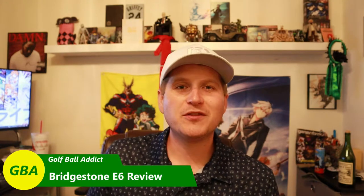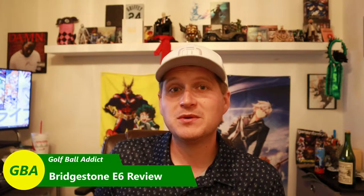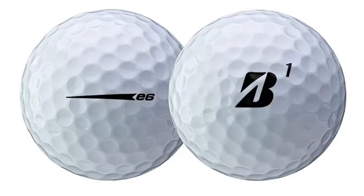Hey guys, what is up? Got another review here for you today. Continuing on with our Bridgestone line that we were doing, we have up next the Bridgestone E6, which is a very popular golf ball. It's actually not been requested that much — the E12 holds that title as far as most requested Bridgestone ball. But the E6 is very popular as well. I see lots of people buying them, using them, and I seem to find lots of them on the course. So since a lot of people seem to like to use them, let's find out why. All right, let's get in.